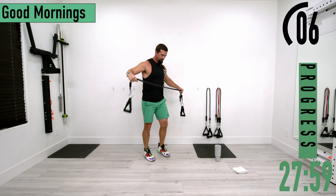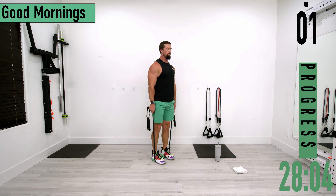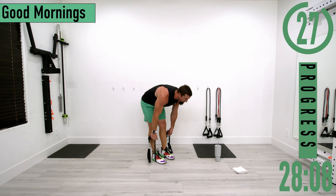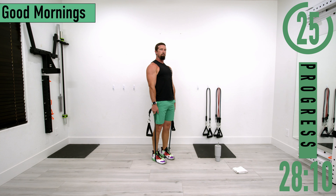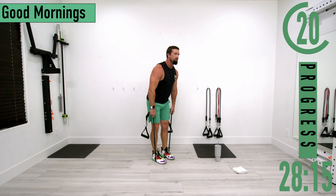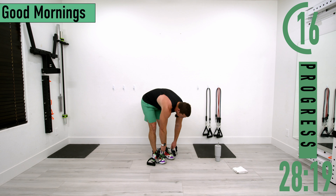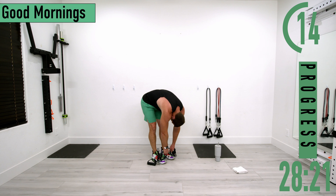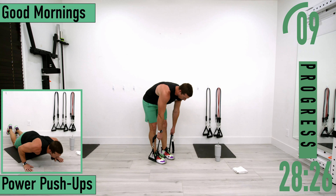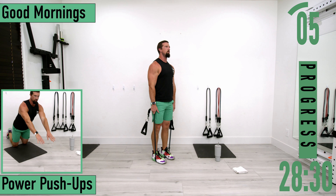Coming back into set two. Dropping down, bending at the lower back — I have a slight bend in my knees, though you could lock them out if you prefer. Nice and easy, slow controlled movements. One more.